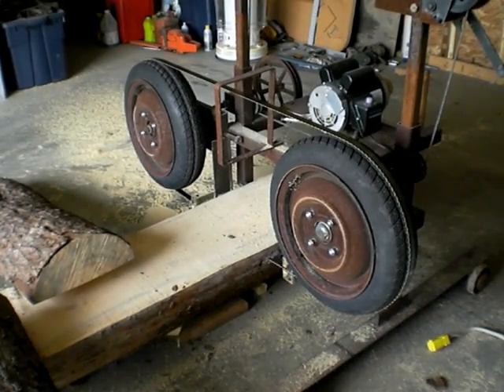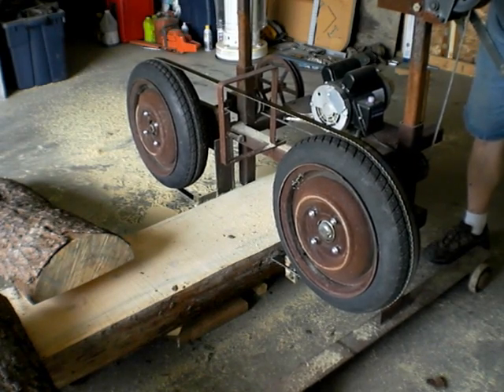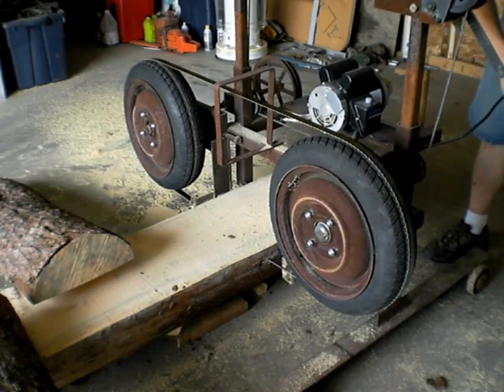This is after the blade has been sharpened. Let's try and sharpen this. Let's see here — can't really pull it back any. Can we do it?